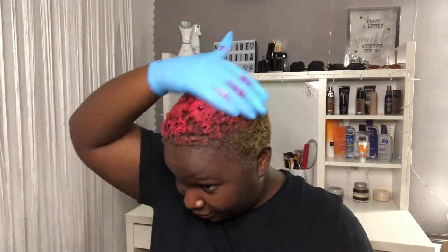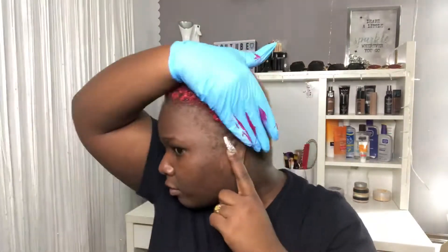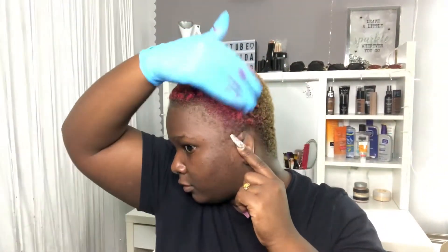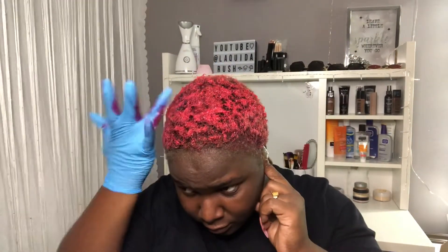I didn't mix this with anything. Look at that though. You can also put it on the scalp — you know me, I want the best coverage, so I'm gonna pull it through. I think the reason they say keep it away from the scalp is because it stays, obviously it's a dye. Okay, so the color is hot pink.